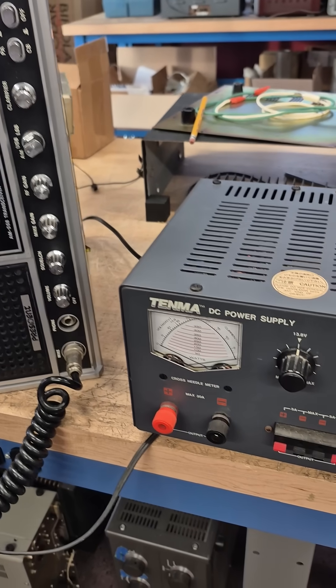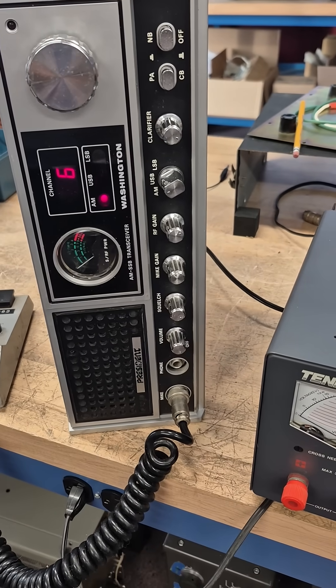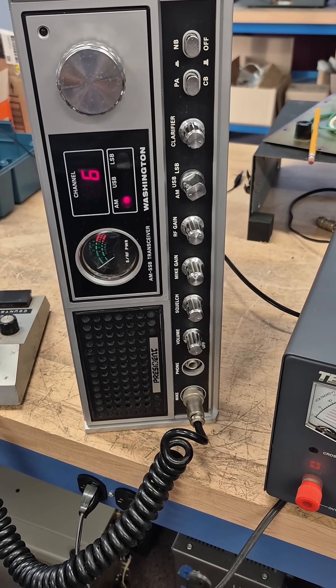I decided to hook up the radio using an external DC power supply. I get full power output and the lights do not dim, so there's obviously a power supply issue with the radio.